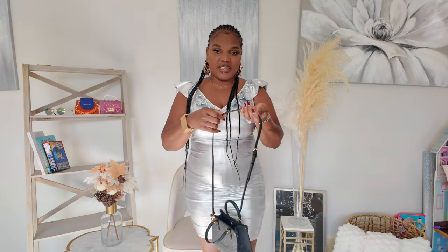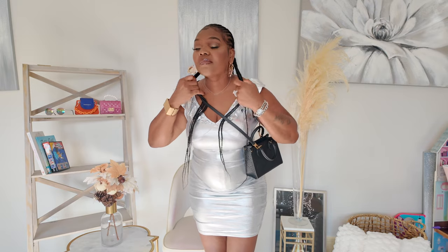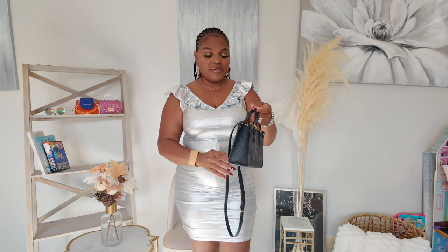Let me stand up and model the bag for you guys. Here it is over the shoulder — very, very cute. Now as a crossbody — there's still more room if you want it longer. And of course as a top handle, which is probably my favorite way of carrying it.